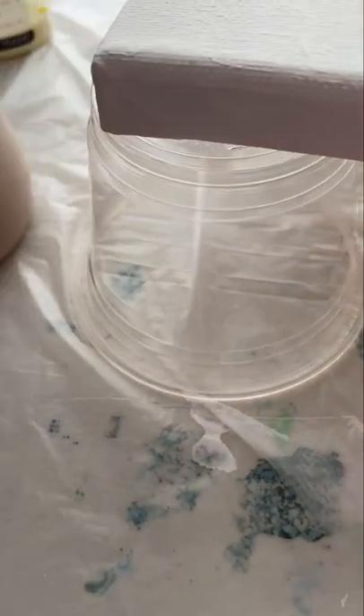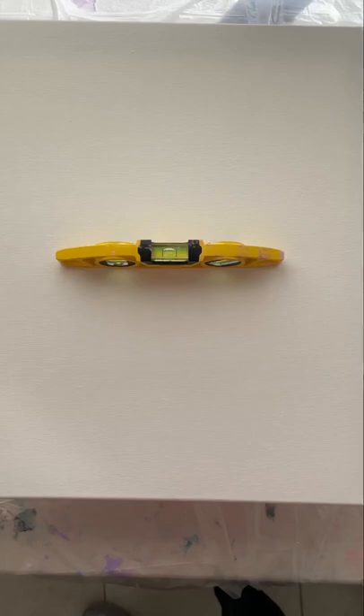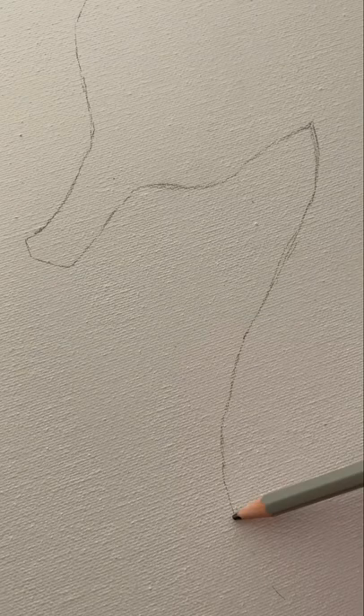Before starting any painting, I prop up my canvas on some plastic cups and make sure it is as level as possible. For this design I first sketch out a basic seahorse shape and use this as a guide for where my paint is going to go.